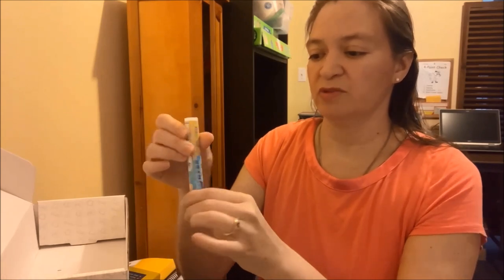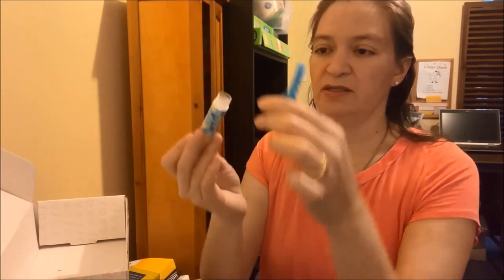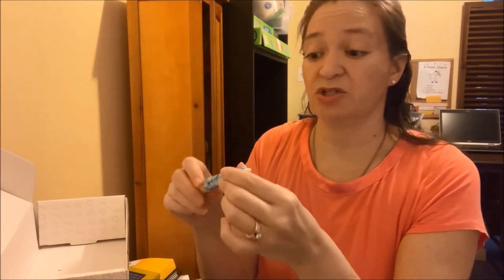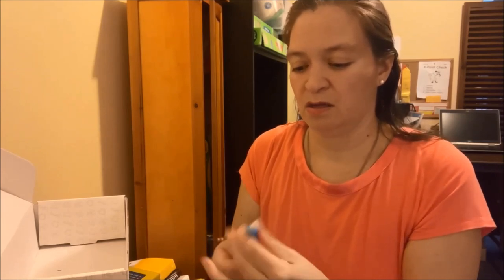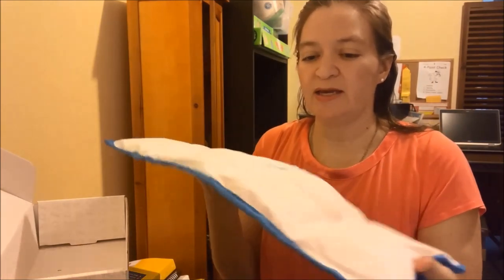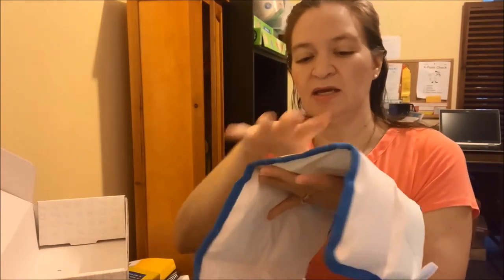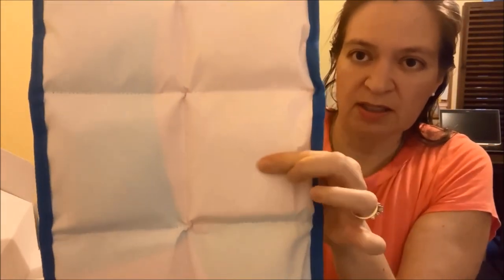I'm just going to open this up and explore. It looks like you probably add water right there, so I'm going to have to read the instructions. Opening this up — oh, it feels good. It's nice and weighted, feels almost like a weighted blanket. It has little squares here, and each part is filled.